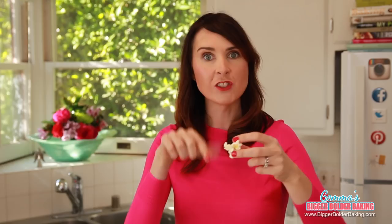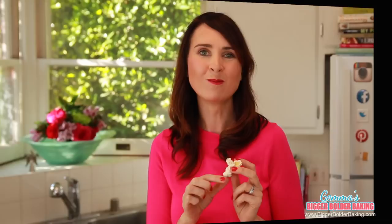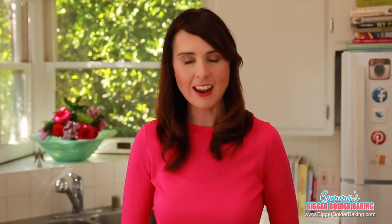Now that we have the traditional flavor, we're going to move on to a more sophisticated flavor. This next one is a flavorful Parmesan and Rosemary popcorn. Just like before, we're going to pour in some melted butter all around and then give it a shake so it gets all the popcorn. Into our popcorn I'm going to add in some dried Parmesan — it's a really good flavor.